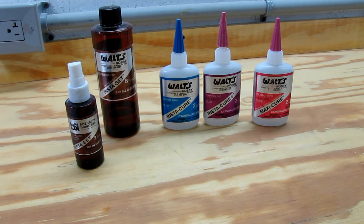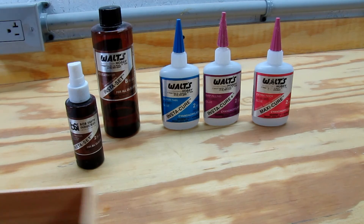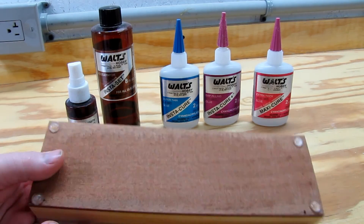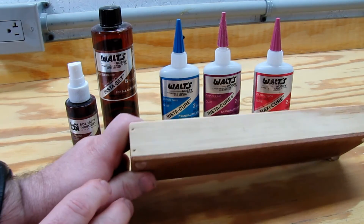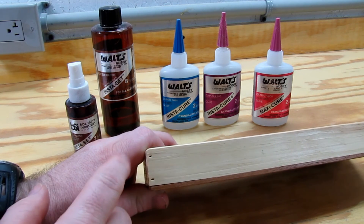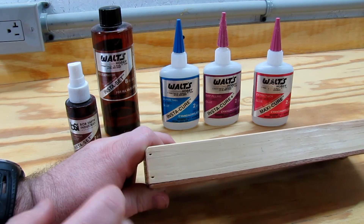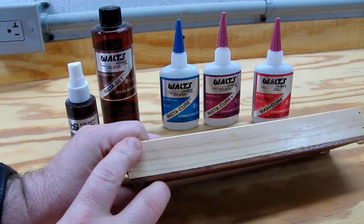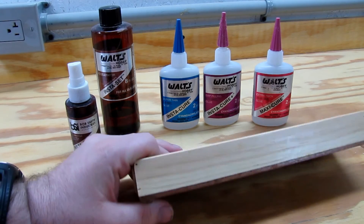I'll give an example of a box I did not use CA glue on. I made this small little box for my pens and pencils and it came out really well, but as you can see I pin nailed it. I had to fill those pin holes in and sand them out. But I could have easily made this with just CA glue and not pinned it together.